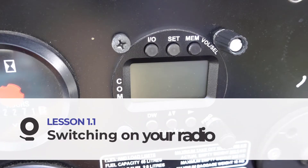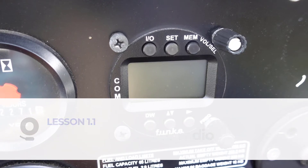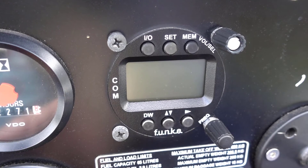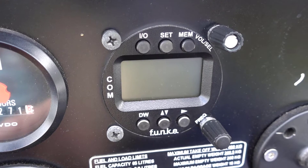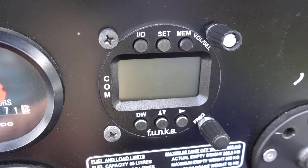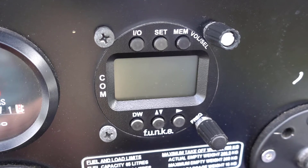For the first lesson in the Wilco radio classroom, let's look at switching on your radio equipment. In this video we'll be using the FUNC ATR833, a commonly used transmitter and receiver, also known as a transceiver, which features digital signal processing.